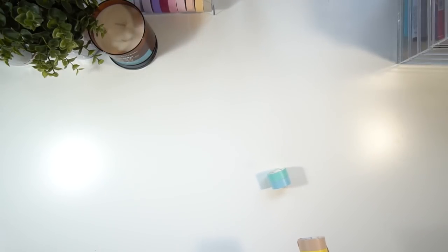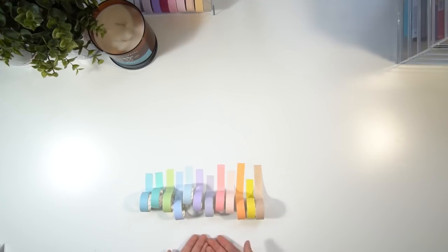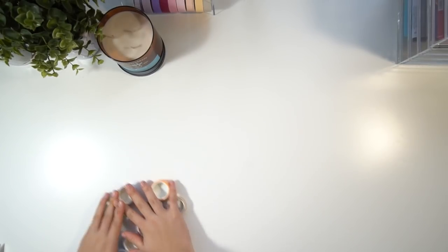The first thing we got was this 12-pack of washi tapes. They come in a range of different pastel colors, which is what I really like about them. Later on in this video I'll be testing them out, so keep watching to find out if they hold up.